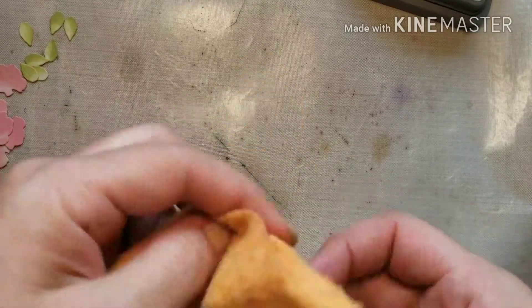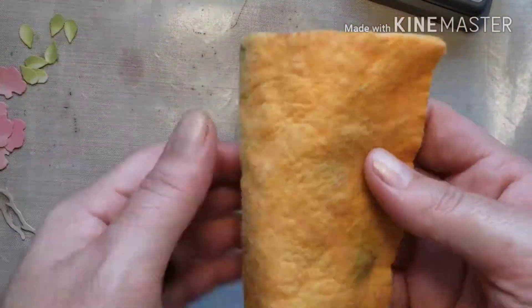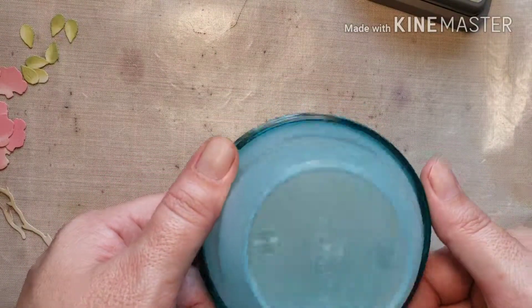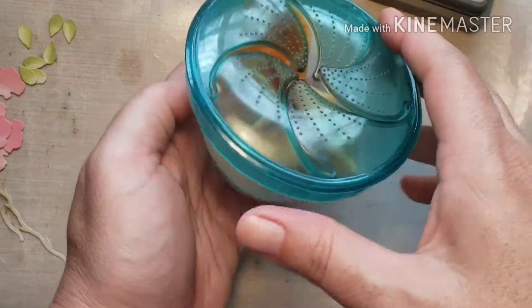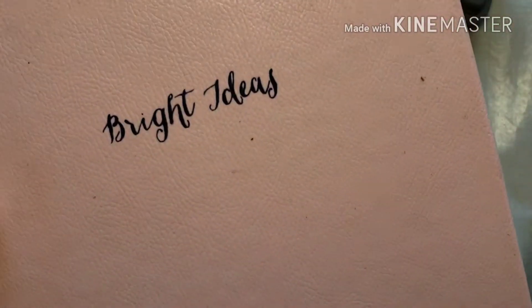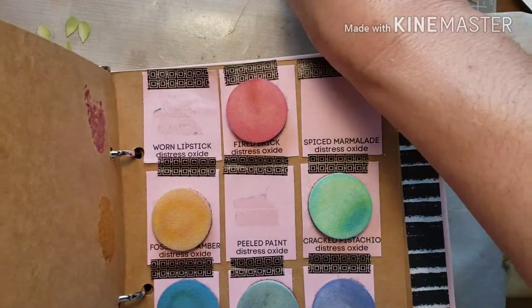I wanted to quickly show how I store my wet chamois. I use a car chamois, cut into little squares, to wipe my stamps and ink. I keep it in a little plastic toddler snack container — the kind where toddlers put their hand in to avoid messes. It keeps the chamois moist and doesn't get that nasty smell that containers with lids tend to get.